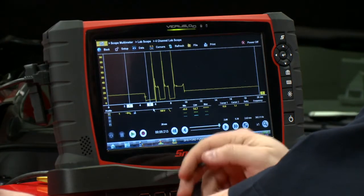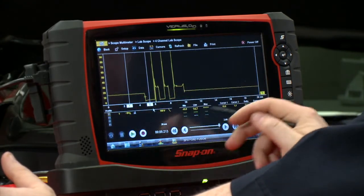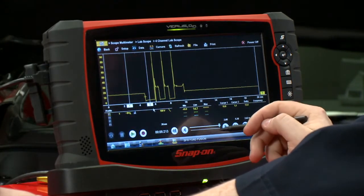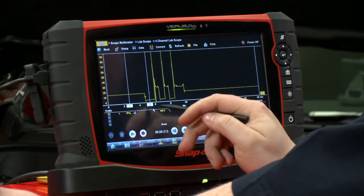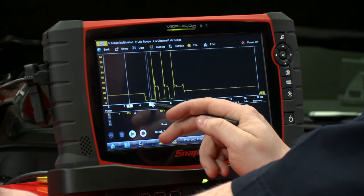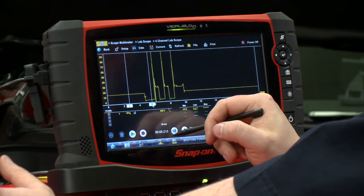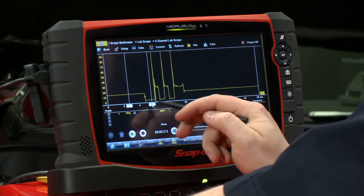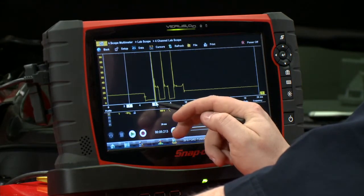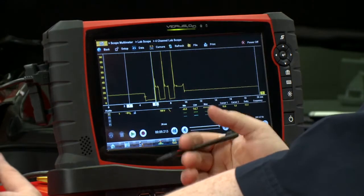Where cursor one is, that should be alternator line voltage, so we're looking at about 15 volts here — a little higher than average but still within spec. Where it makes the sharp dive down, that's when the ECM grounds the coil to turn it on and start charging. Over here is where it releases, and that's the first voltage to jump the gap and start firing the spark plug.